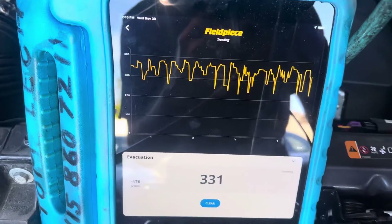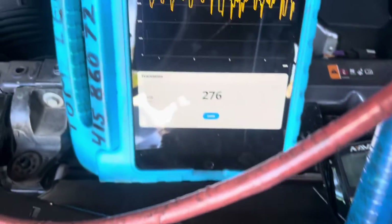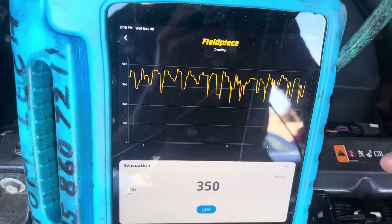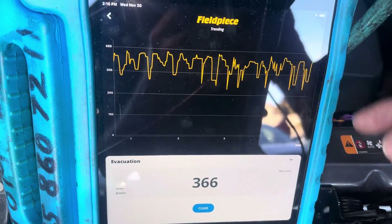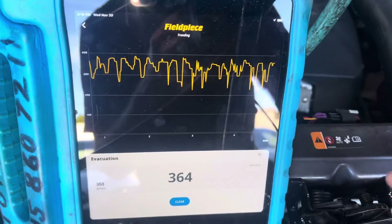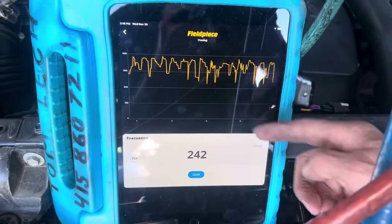This is a clear indicator that this thing is super moisture-contaminated. It wasn't an accident — they couldn't get the condenser right away, the lines were left open, they weren't sealed. I'm not going to show what shop this is, but this is what happens when the lines are left open and it's highly moisture-contaminated.